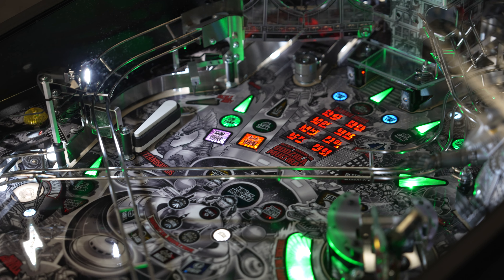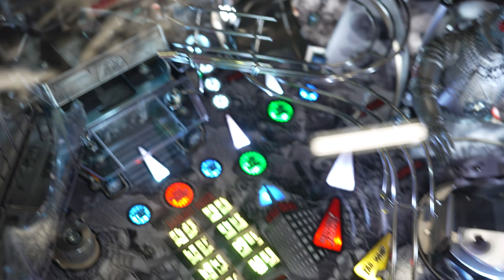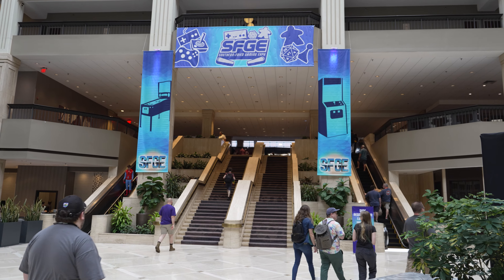Someone made a funny Predator meme about how people act like you can't see the ball because it camouflages itself — which I thought was really funny. But no, it's easy to play, it's fun to play, it's freaking Godzilla so it's amazing. You can't go wrong buying this game because it's super fun. The cost is $9,699, same as the premium, but you're getting a couple things you'd typically get with the LE. Anyway, that's it for now — I'm at Southern Fried Gaming Expo, I'm going to go have some fun, and I'll see you on the next one.